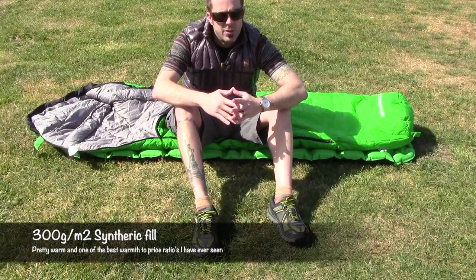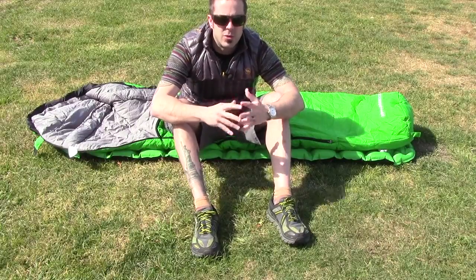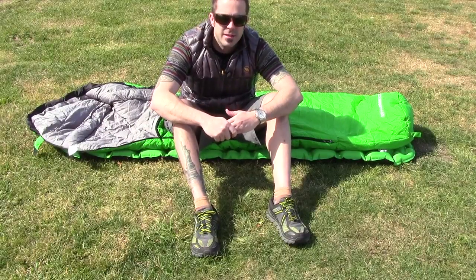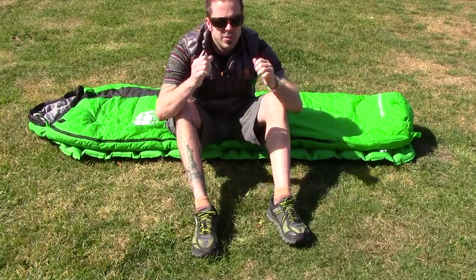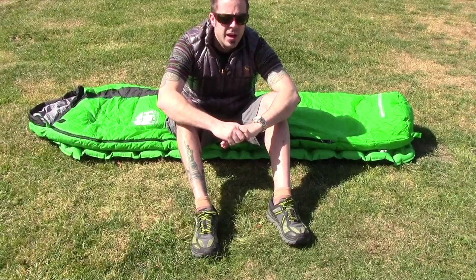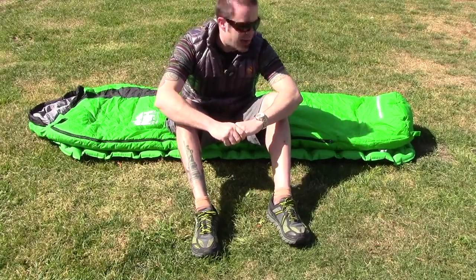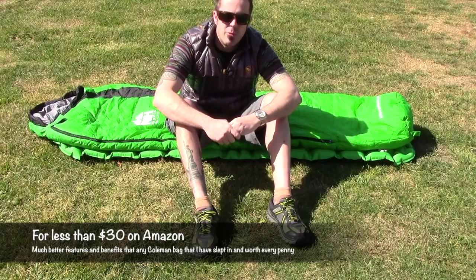It's not a down sleeping bag — it is a synthetic, but for what it is it's actually quite warm. TNH Outdoors also offers a 100% money-back guarantee, so if you're not happy with it you can always return it and they'll give you your money back, no questions asked. I do like the full coverage hood — you can use the drawstrings to really cinch and secure it around your head, eliminating the need to sleep with a hat, so there's less stuff you need to carry. All in all, it's a great little sleeping bag. It's inexpensive, and if you're just getting into camping it's a great way to start out.